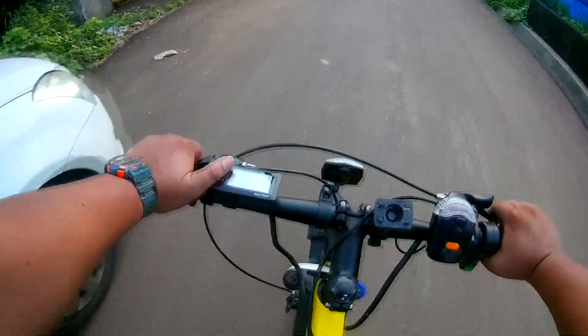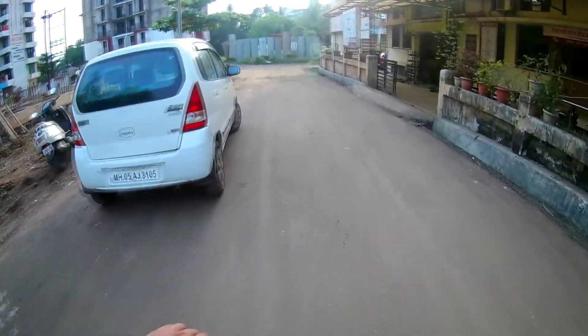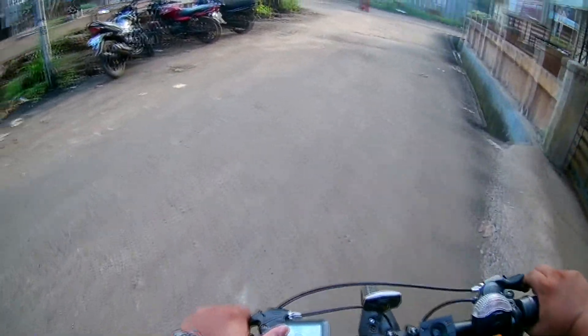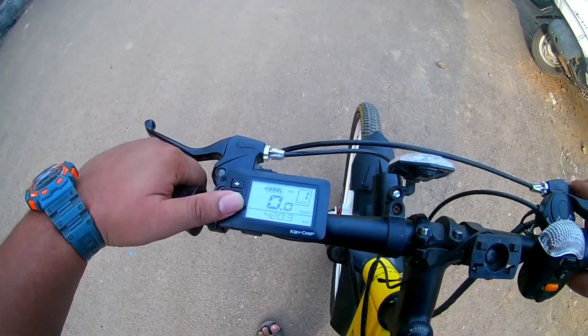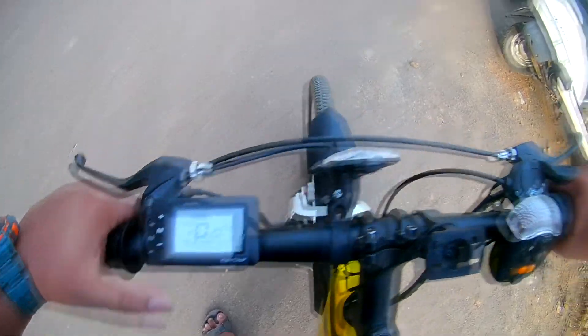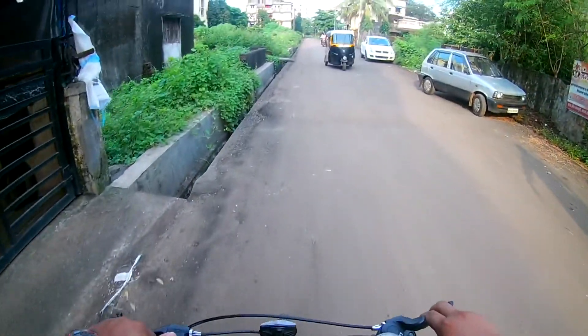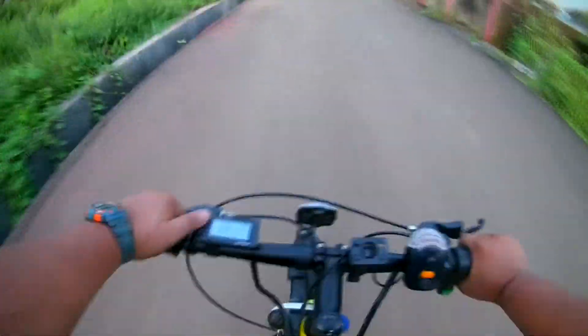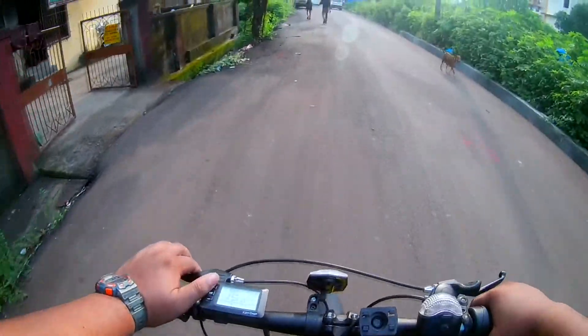Oh my god! Oh shit — I'm scared! Kind of nice — oh shit, shit, shit, I'm scared enough by this bike! So let's see the horn — it has a horn also.